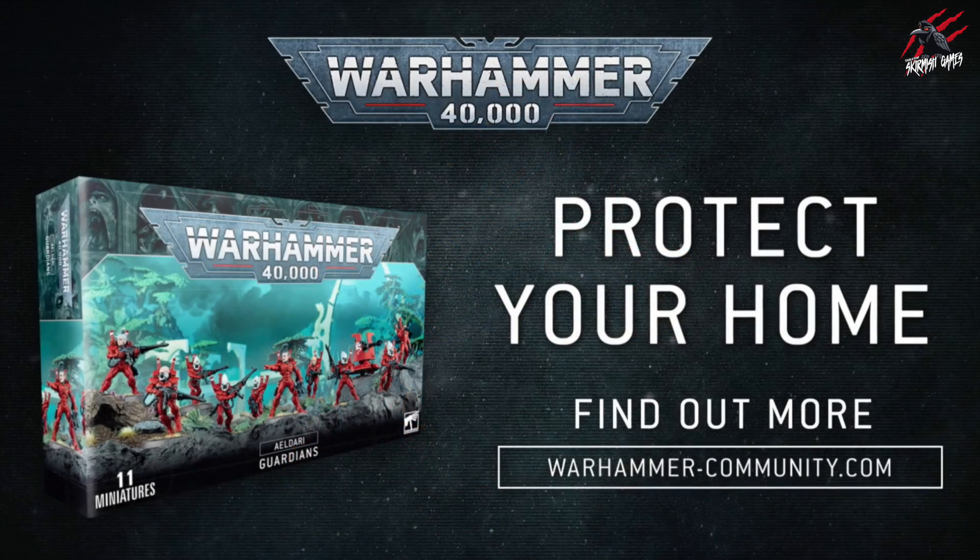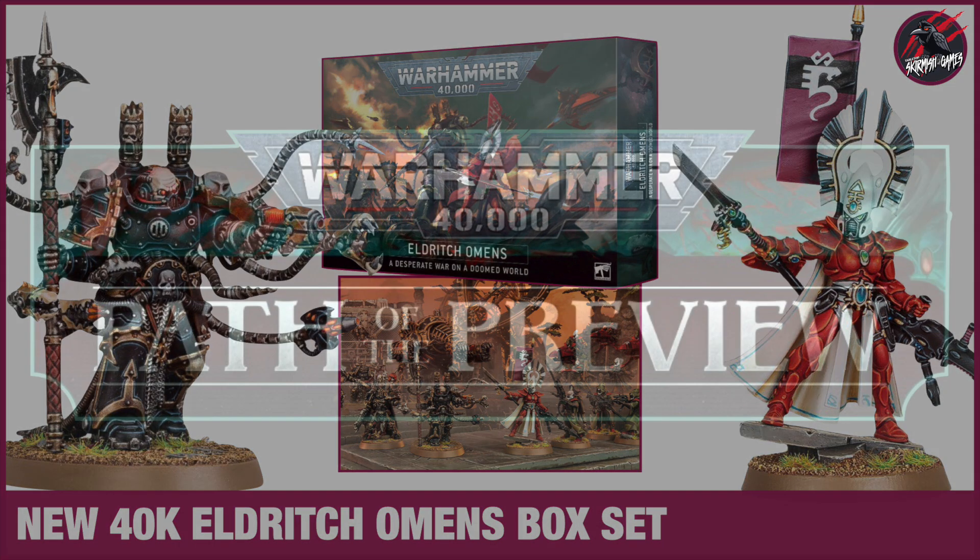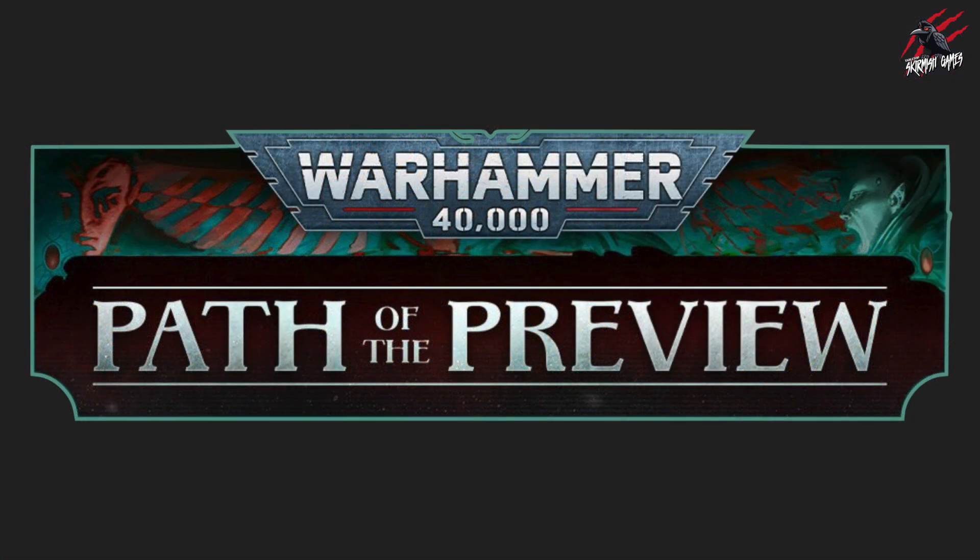It doesn't give us a date, but it says they're going to be available soon so we'll just have to wait for the date to be confirmed. The article says there's going to be a lot coming for the Eldar in 2022 — it even says it's going to be a big year for the Eldar. We've already seen the Eldritch Omens box set, and now there's going to be a weekly series of articles called Path of the Preview where you'll be able to see more new Eldar as they're released throughout the year.